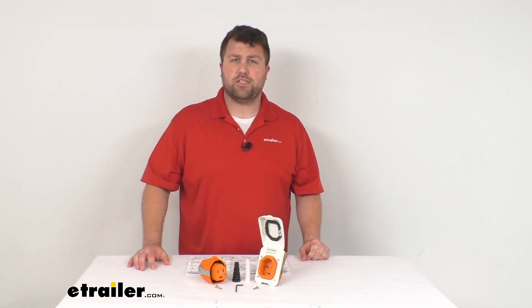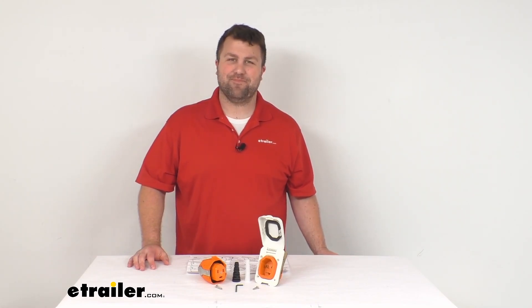So that's going to complete our look for today. I'm Michael with eTrailer.com. Thanks for watching.